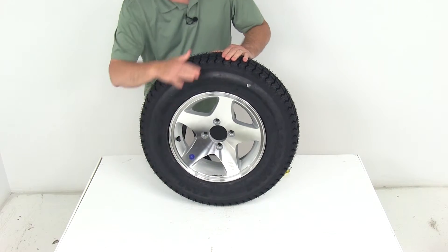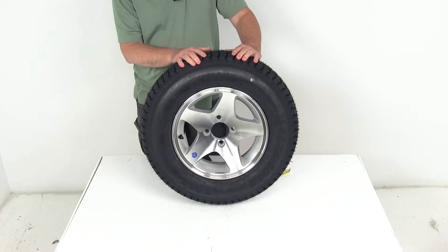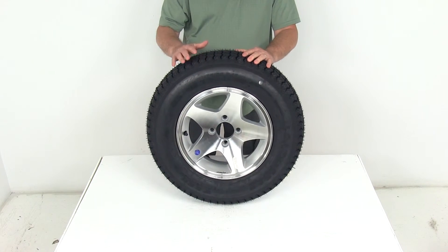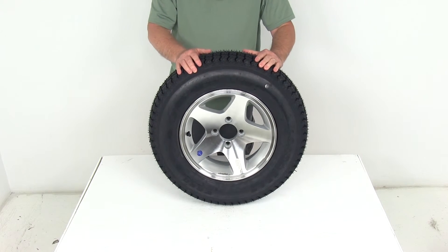The overall diameter from the bottom to the very top when it's inflated is 24 inches. This tire is a load range B, which means it's a 4-ply rated tire, and it will have a maximum load capacity of 1,100 pounds at 35 psi.